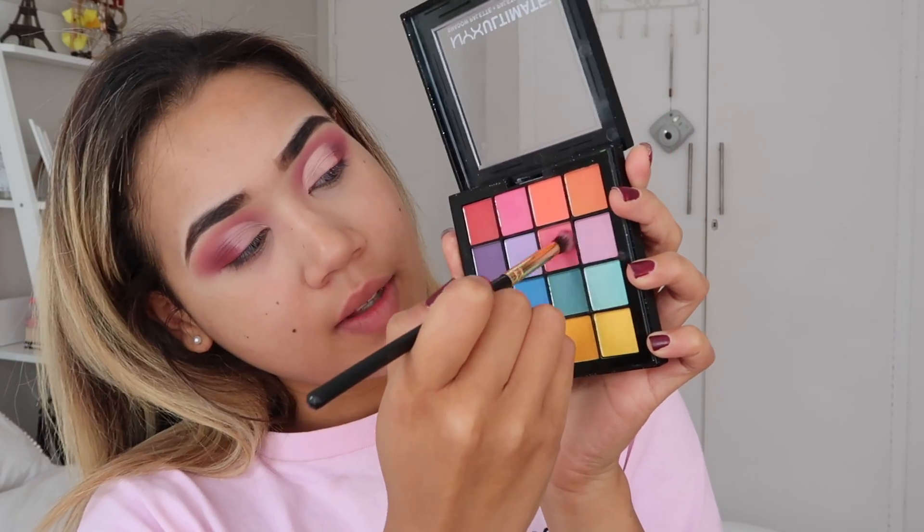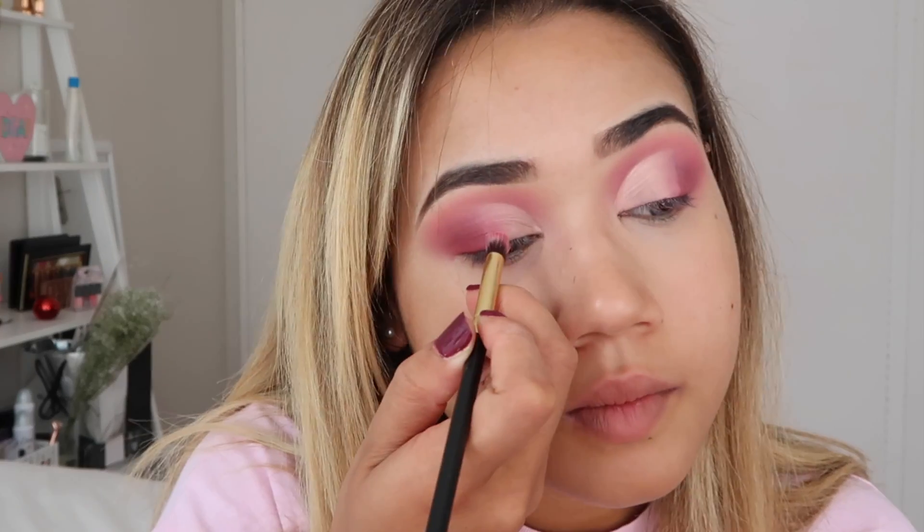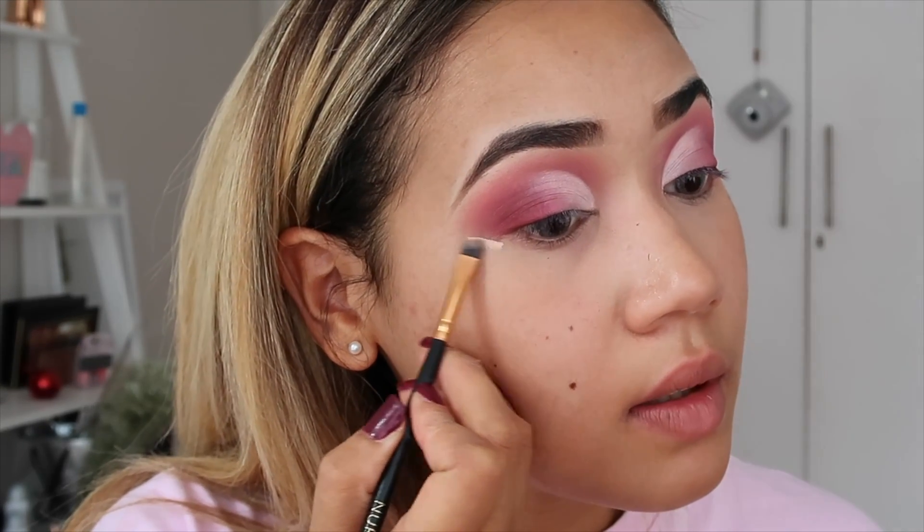I go in with the NYX palette again and use some of the pink where the concealer stops and blend it over there. I blend it inwards from the middle but not all the way inward. Then I use the NYX Lingerie lid liner in white — it's a matte one — just to define the cut crease a bit more. The white part really intensifies the eye. Then I take an angled brush with concealer to clean up the lid.